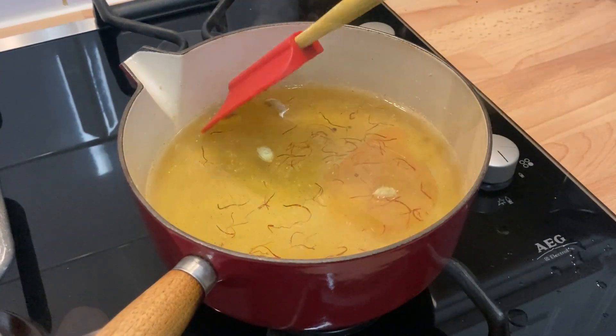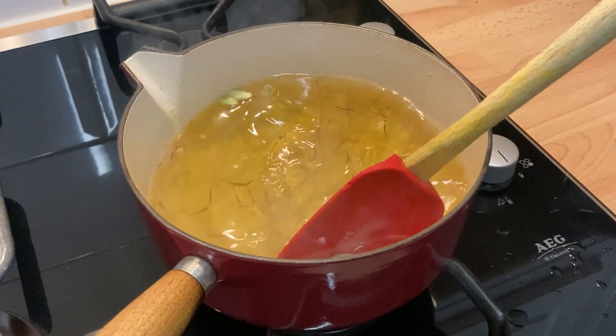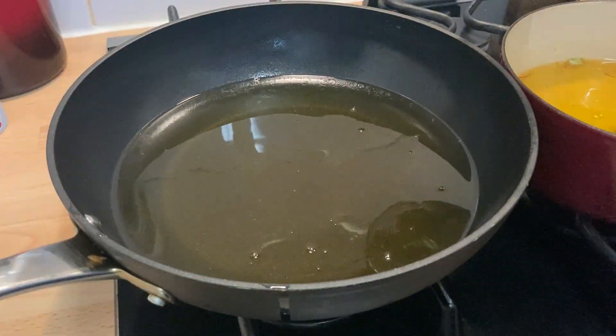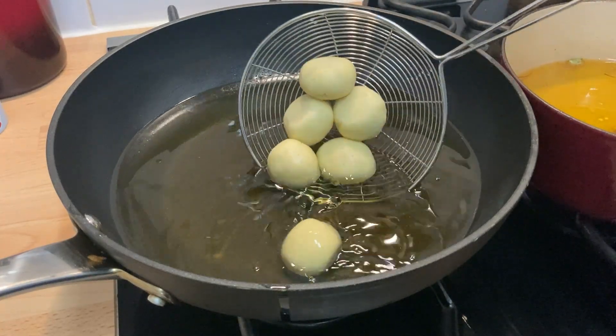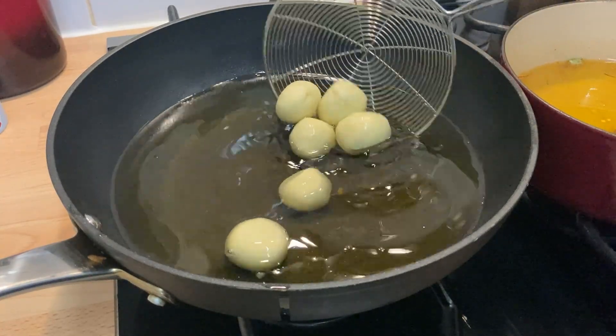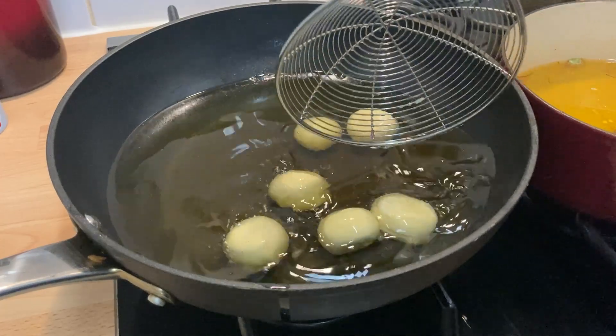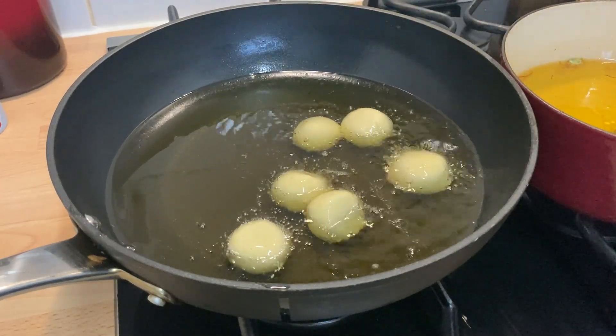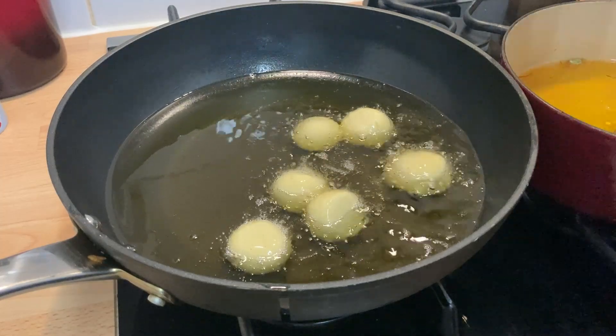You don't want anything too thick as it won't sink into the Gulab Jamun balls. Now heat up some oil or ghee on a medium heat to 150°C. Too hot and you'll end up with burnt Gulab Jamun on the outside before they are cooked all the way through. Use a thermometer to keep an eye on the temperature as you cook.